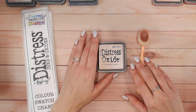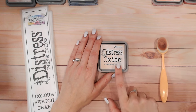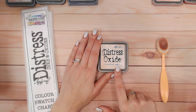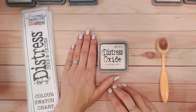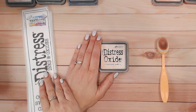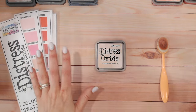Hi everyone, it's Lou Collins - thank you for joining me on my channel today. We've got another Distress Ink and Oxide colour combination video, and we are looking in depth at Tattered Rose. This is going to feature in both of our colour combinations so you can take these combinations and use them at home. We're also going to look at what colour Tattered Rose actually is, how it looks blended on cardstock, and how it compares to others in the Distress range. I'm using Oxide, but this is completely relevant to inks as well. Everything I'm using, including the ink pads, the brushes, and the Distress colour chart on my website, is linked down below.